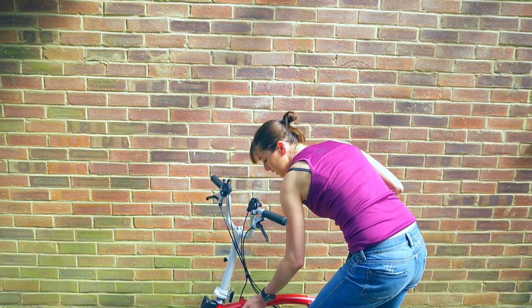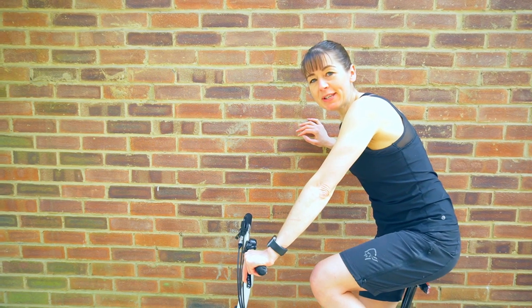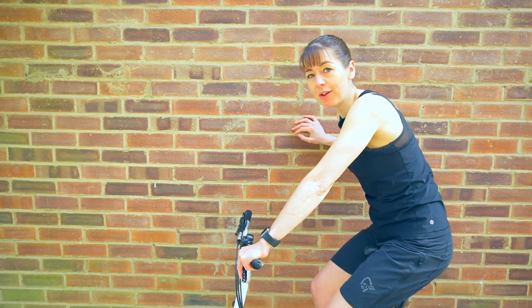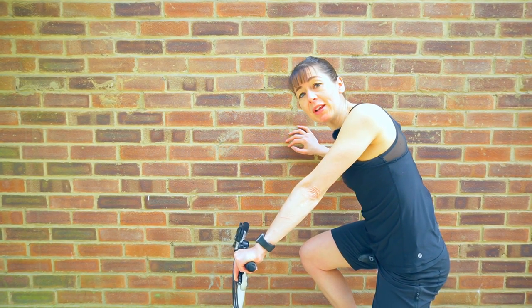The first step is to determine what the perfect height is. This is best done by taking it for a long ride rather than just leaning against the wall. You need to be in the shoes that you regularly ride in.